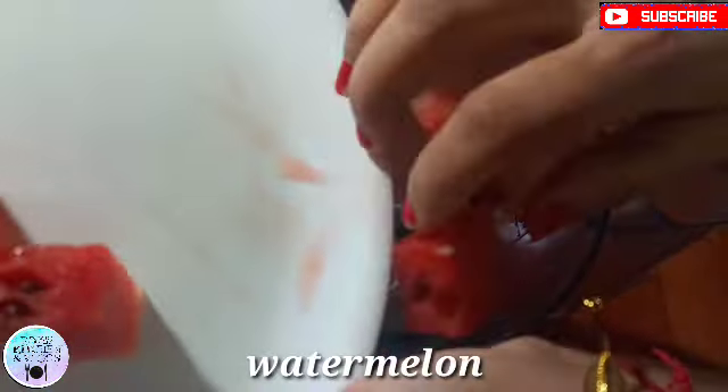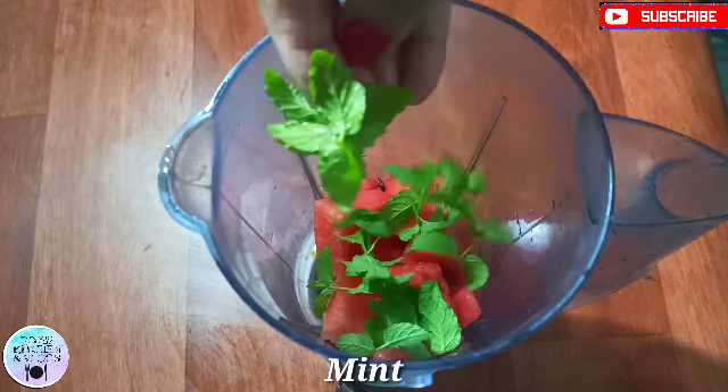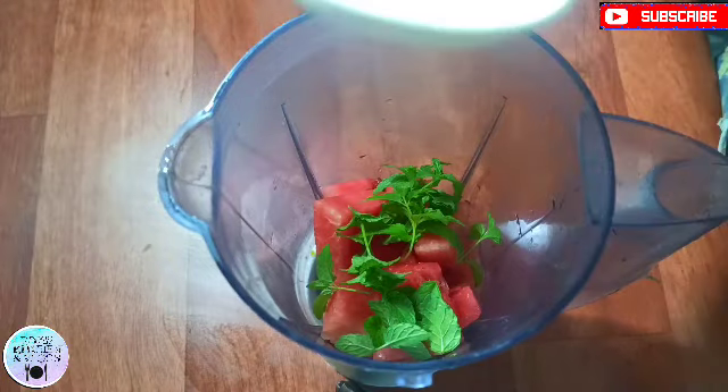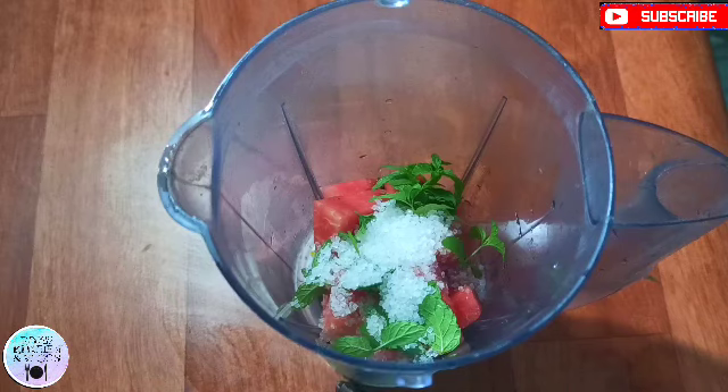Watermelon lemonade. The same process, with a little difference. I have cut the watermelon into small pieces and added it to the blender. With this, we will add some fresh mint paste and sugar. I have added 3 big chunks of sugar.